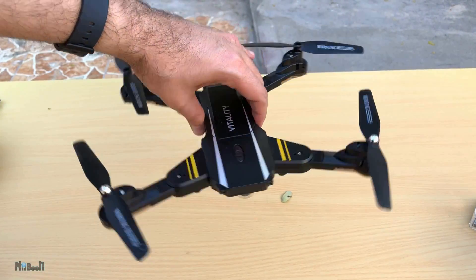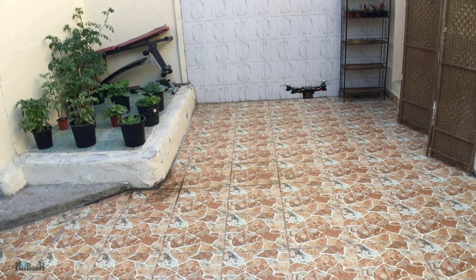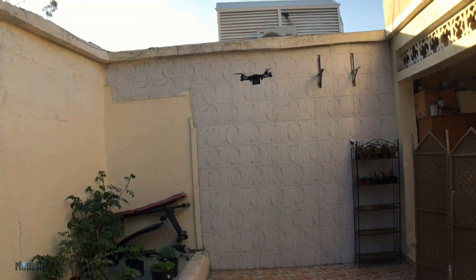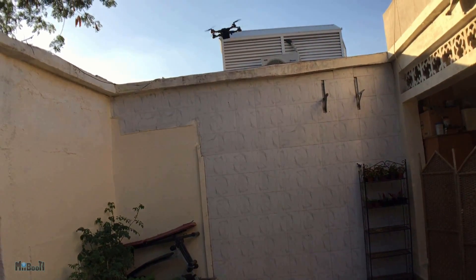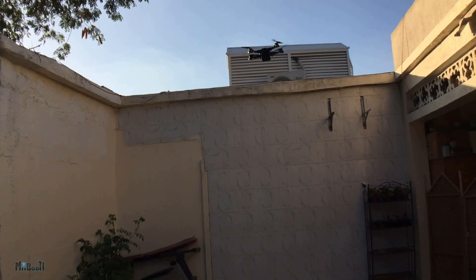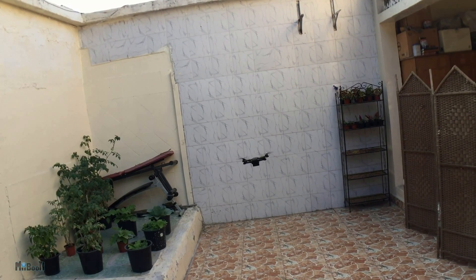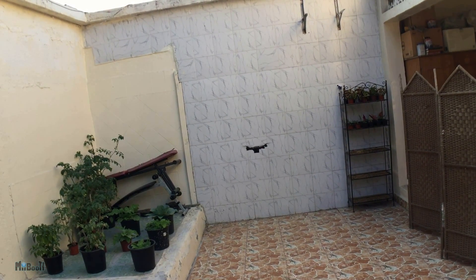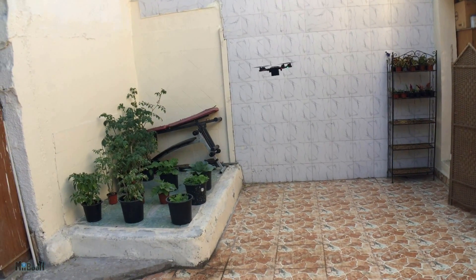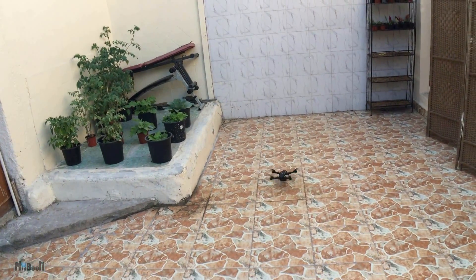All right, flight test number two. We have liftoff — it seems to be flying now and I can take it higher. There is still one problem: even though it can lift the 42-gram camera, it is unable to hover on its own. I have to constantly push the throttle to keep it airborne — the moment I let go it starts to fall under the weight. The trick is to play with the throttle carefully so it stays at one level long enough to get some decent video.